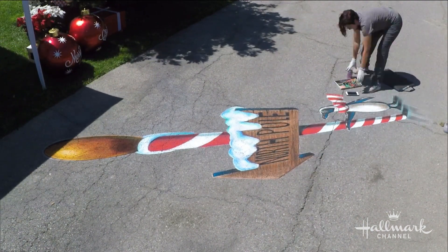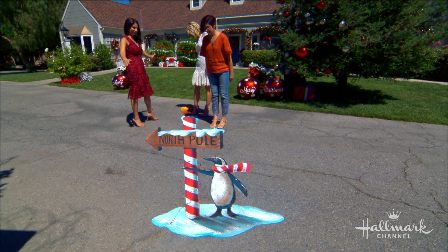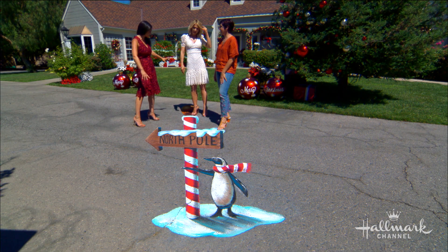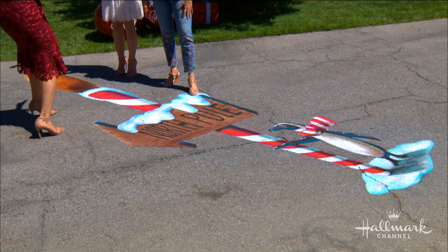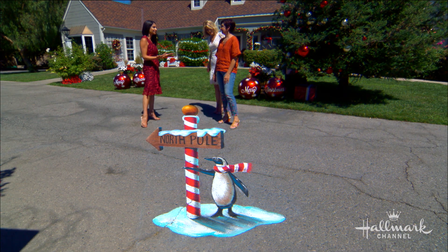And here I am just finishing it up. Now this, as we said earlier, is 14 feet. One other thing that adds to the distortion is that you were telling us it has to be bigger up top and kind of go smaller. What are some of the other techniques that bring this to life?